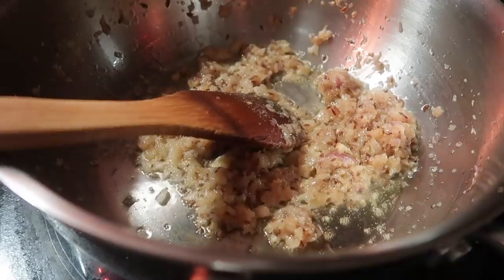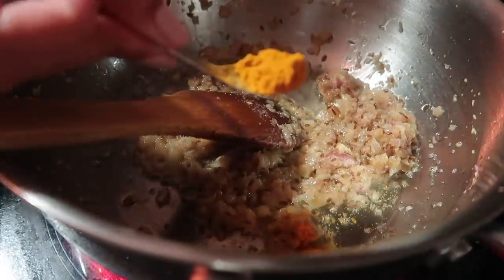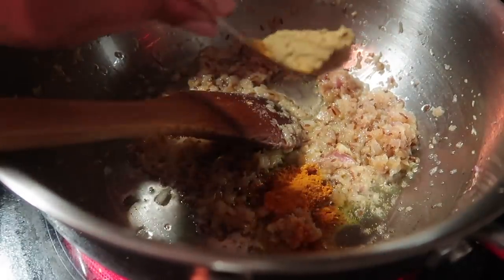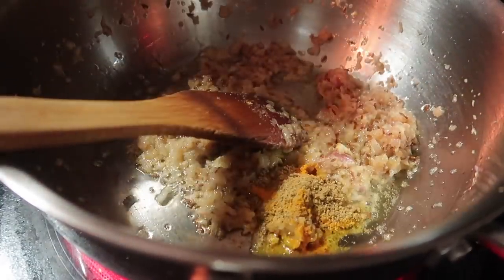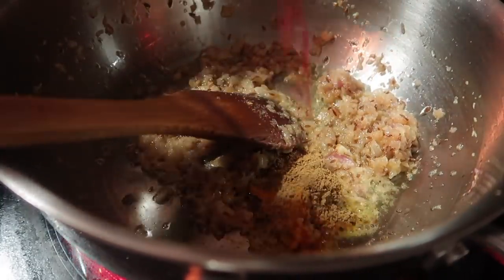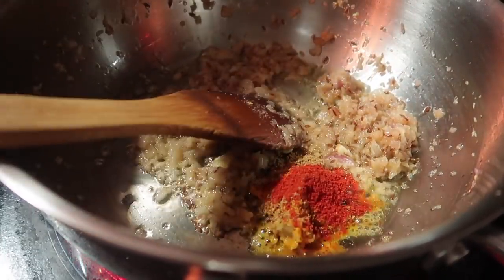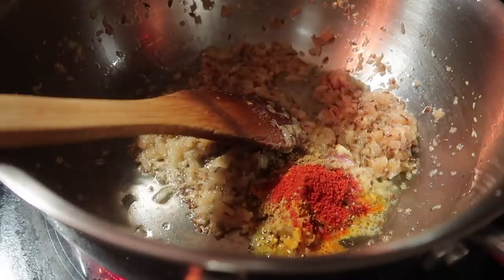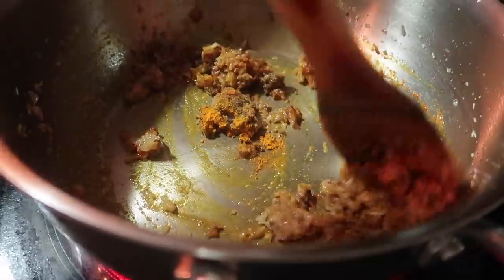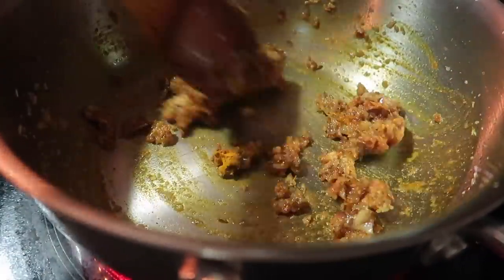Once our onion is brown and translucent, now we'll add spices. First of all, I'll add haldi, jeera powder, dhaniya powder, and red chili, and mix it well. I added salt earlier so the onion dries quickly, so now I'll add salt again and taste it later.